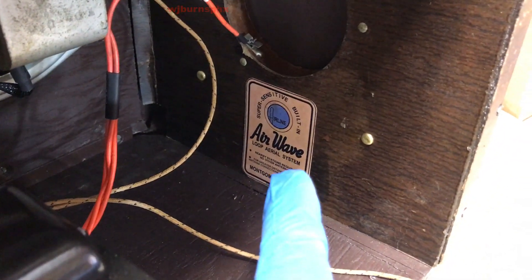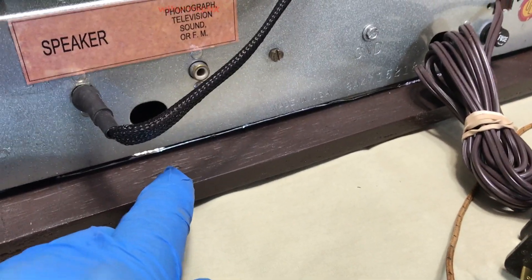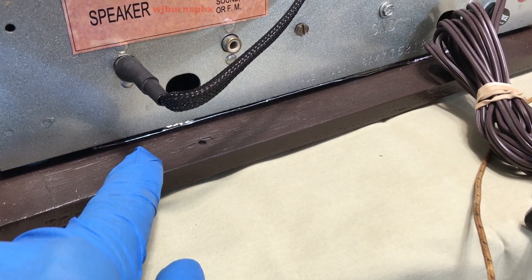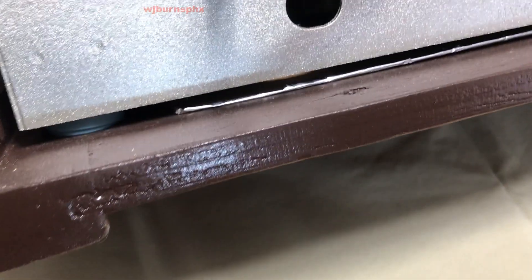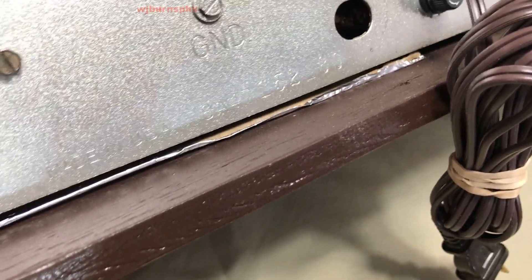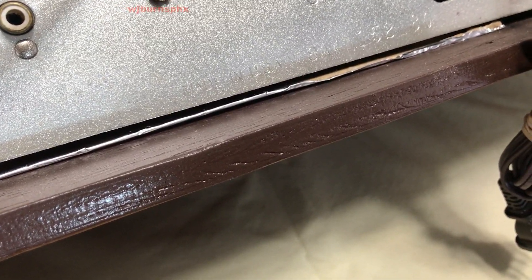New sticker for the interior loop antenna. It has a new base plate underneath — it's a fiberboard, a thin piece. I get those from Dick Blick — I think he's in Scottsdale or he's online, if you wanted to go check it out.